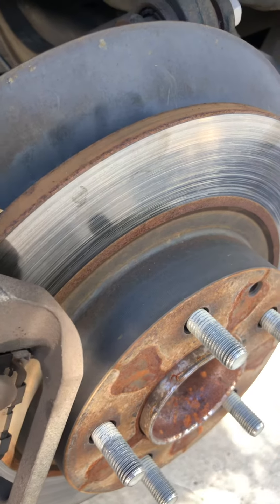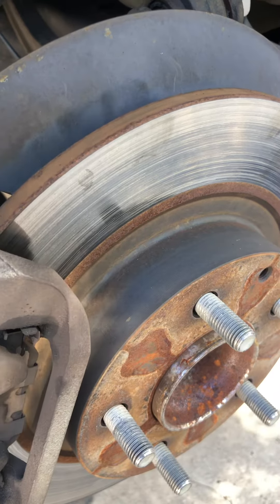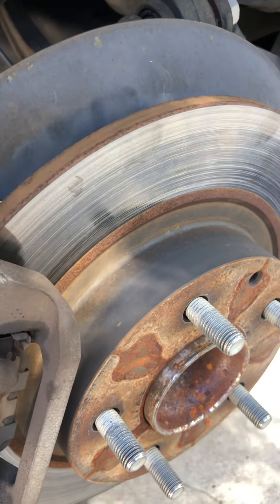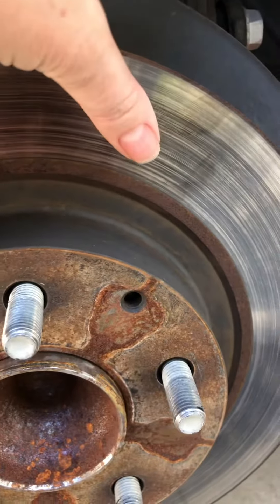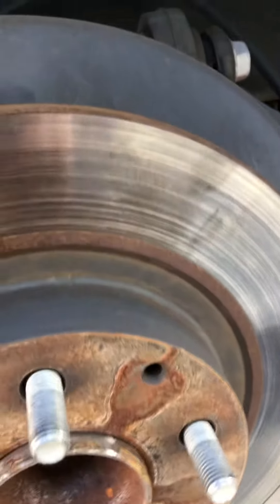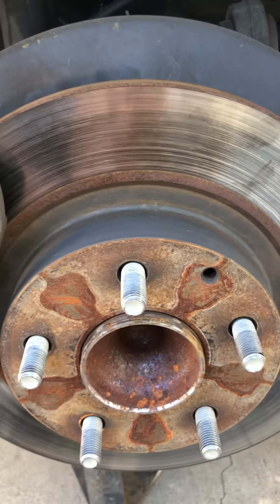There are 135,000 miles on this car and the rotors have never been changed. So at 0.7 millimeters above minimum, we still have a lot of life left — a lot of miles to go. This rotor is super smooth, not warped at all, and the car is not driving like it needs to be replaced.